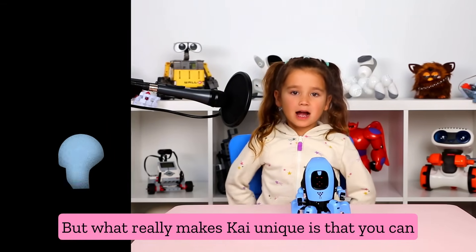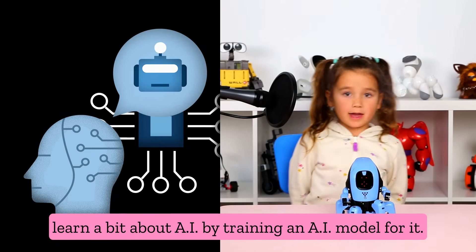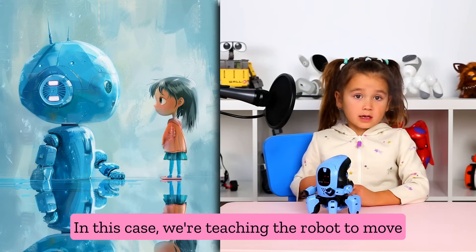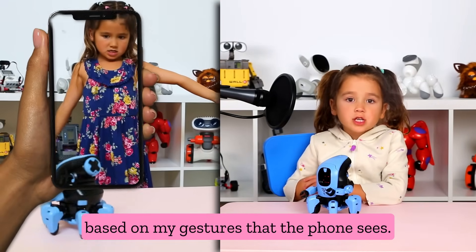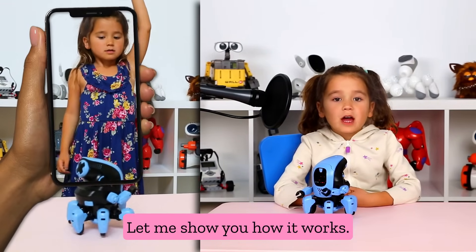But what really makes Kai unique is that you can learn a bit about AI by training an AI model for it. In this case, we're teaching the robot to move based on my gestures that the phone sees. Let me show you how it works.